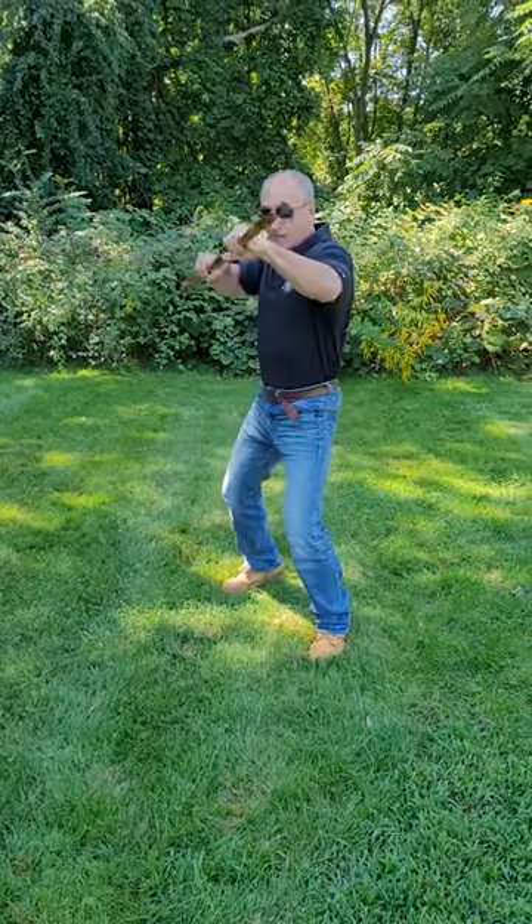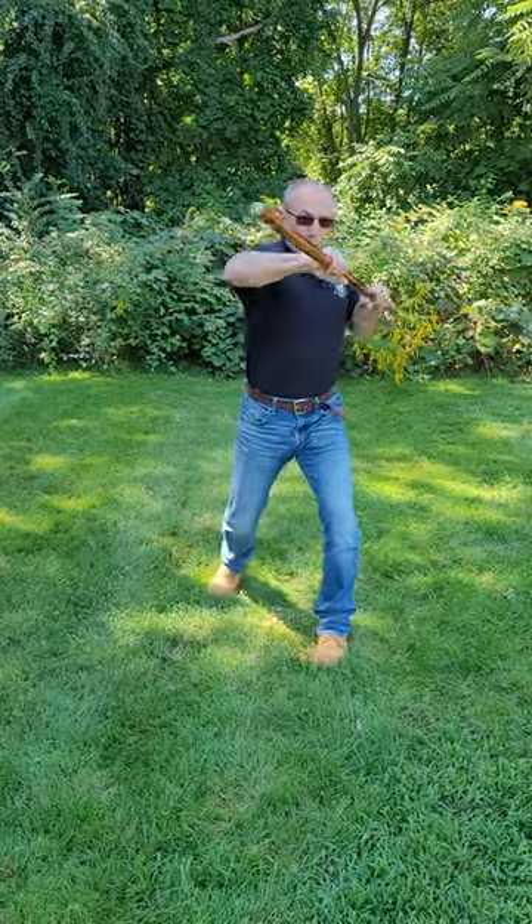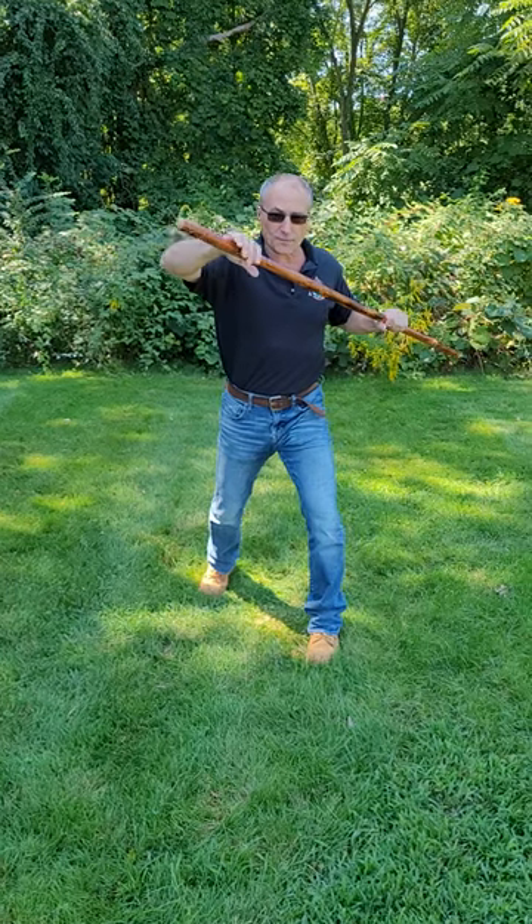With my lead hand, there is my jab, hitting with the edge of the stick. This is my cross, hitting with the edge of the stick.